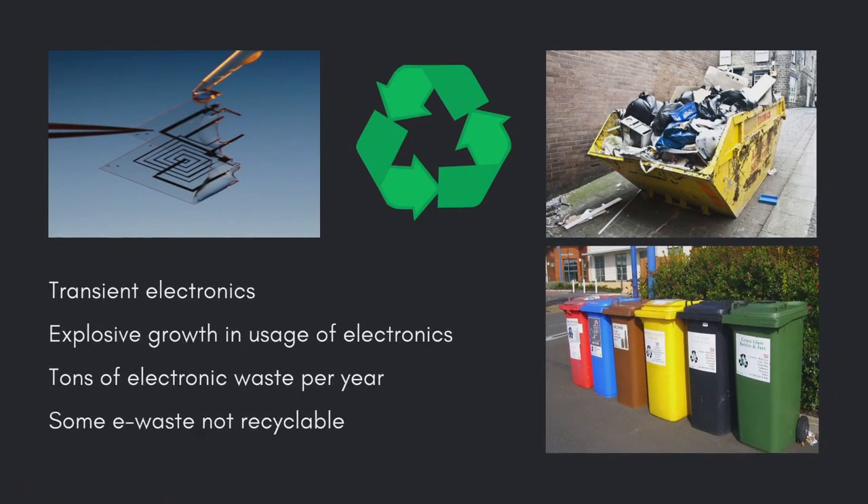Transient electronics are an emerging class of electronics with the unique characteristic to completely dissolve within a programmed period of time. Since no harmful by-products are released, these electronics can be used in the human body as a diagnostic tool, or they can be used as an environmentally friendly alternative to existing electronics which disintegrate when exposed to water.